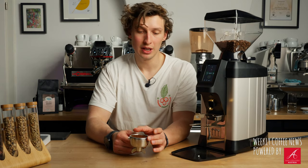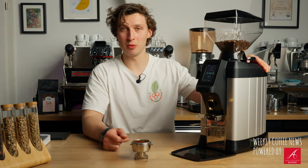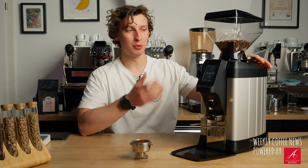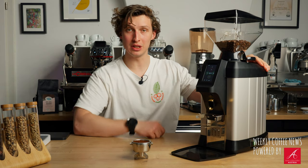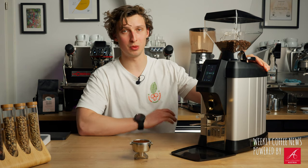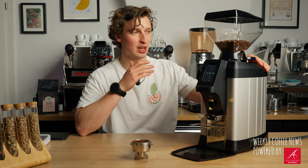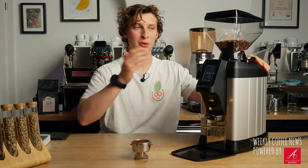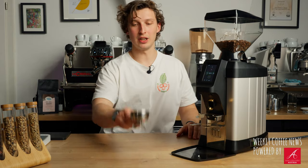I personally worked at an exhibition using this particular grinder for two days. One day we made around 10 kilos with this grinder and it was super to work with - very consistent. I hardly had to change any of the grind settings throughout the day. It's a real workhorse.